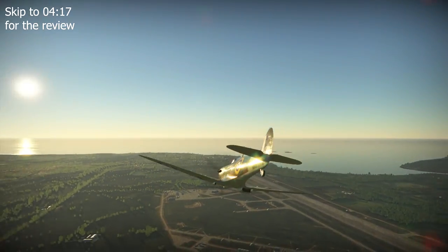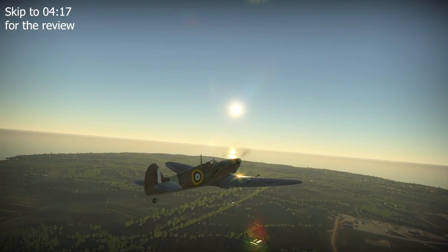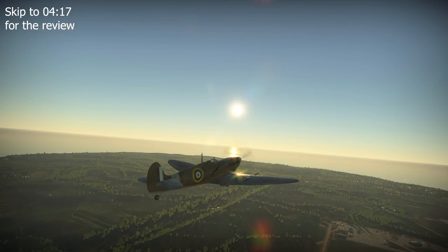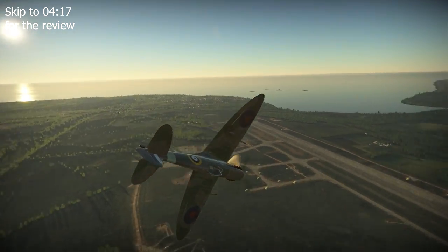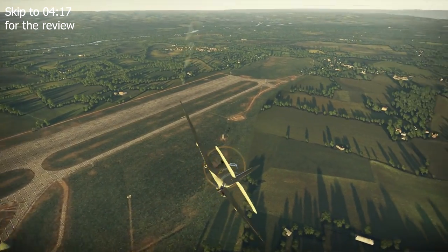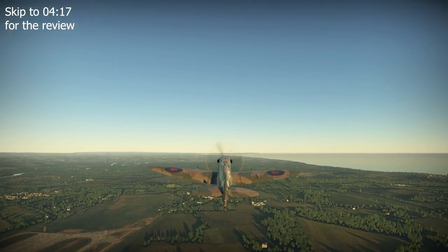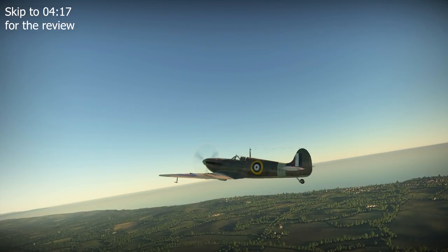The LF Mk5B differed from its fighter counterpart through two main changes. First, the usage of clipped wingtips to improve the plane's roll rate and increase its airspeed at lower altitude, making the Mk5B the first Spitfire subvariant to see clipped wings. Second, the replacement of the Merlin 45 engine with the Merlin 45M or 50M, a 1585 horsepower engine optimised for low altitude performance.